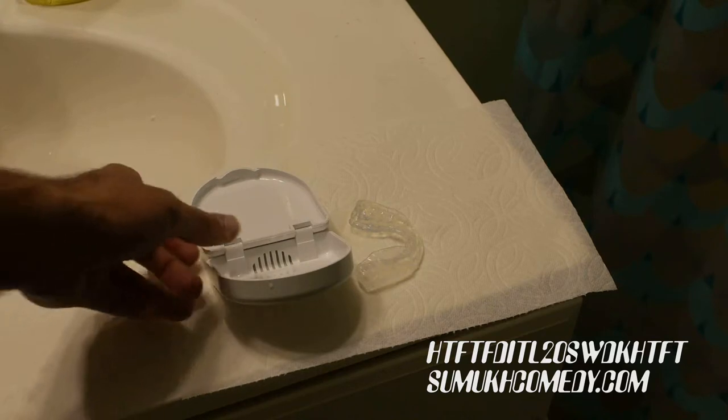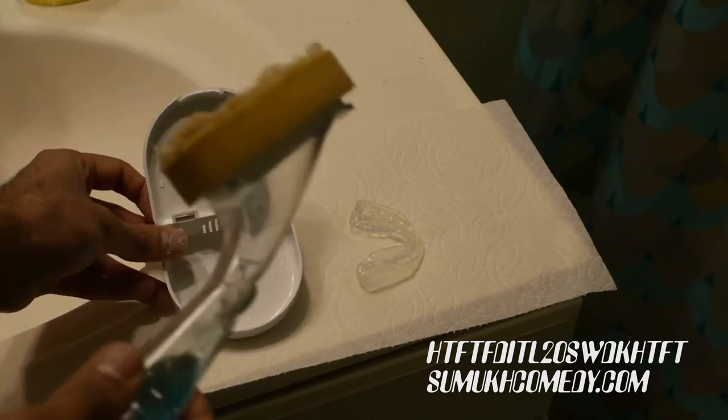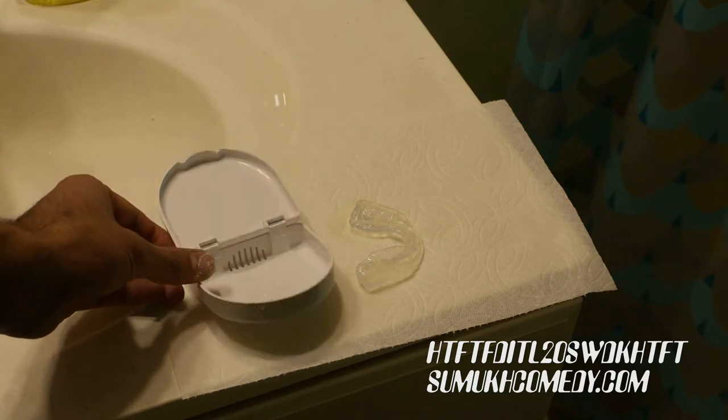On a daily basis, you should also clean your bite guard case to ensure that it also won't fill up with bacteria. Cleaning it with normal dish soap is fine. After 30 minutes have passed, put the bite guard into the case and repeat daily.